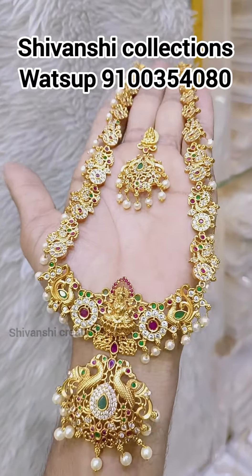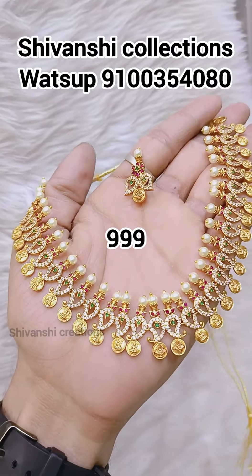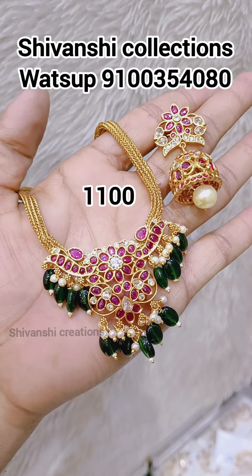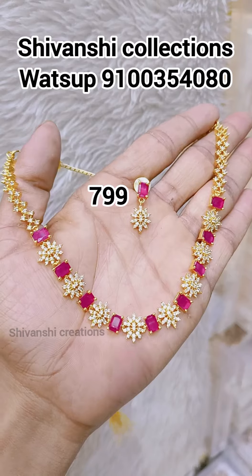Give the desired form and click the Add button with price to have a screenshot. You can see the Shivanshi collection. You can check via WhatsApp message and check the availability.